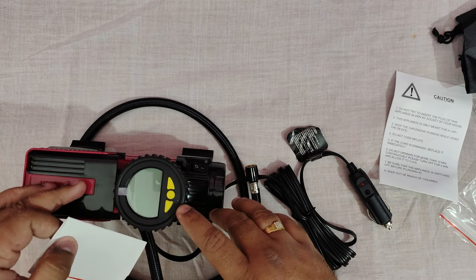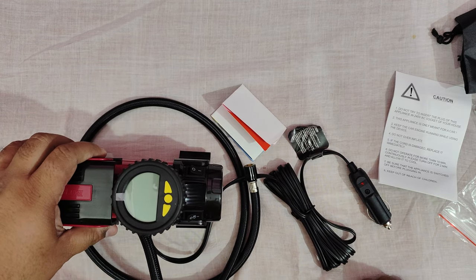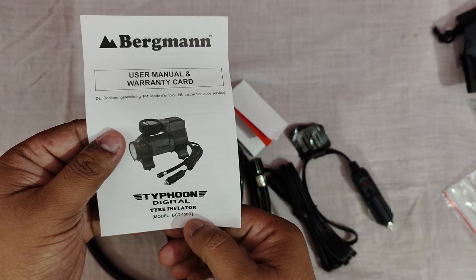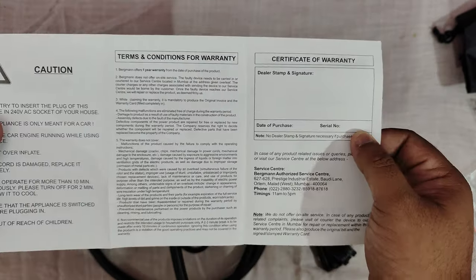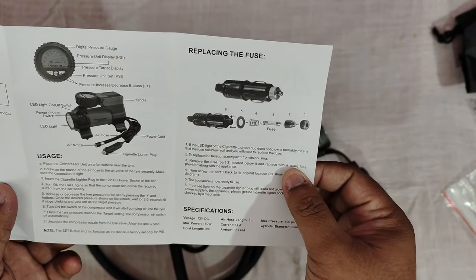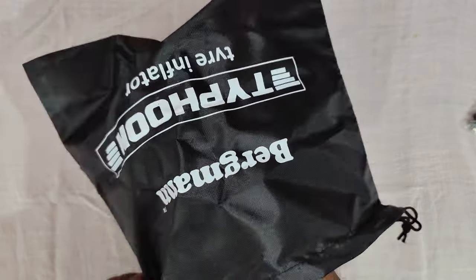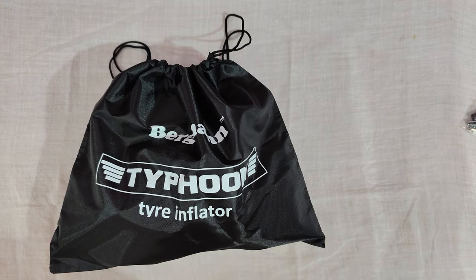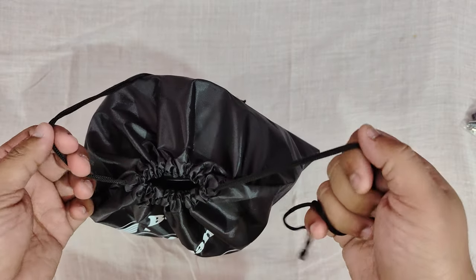The standard warranty of the product is one year, and you can extend it for another year free of cost if you write a good review on Amazon. The user manual shows the model number — it's BCT150D digital tire inflator. Some precautionary measures and normal terms and conditions of warranty are mentioned. This is the free carry bag to carry the device. The quality of the bag is okay, not great but okay. It's always nice when a company includes these carry bags.